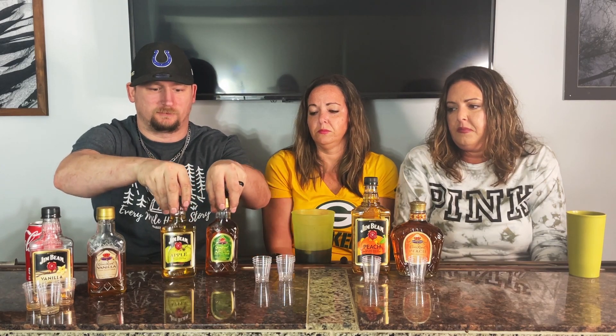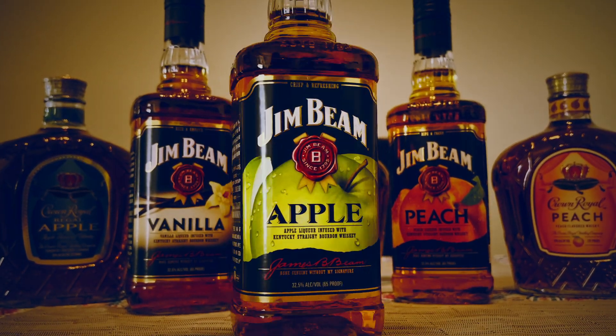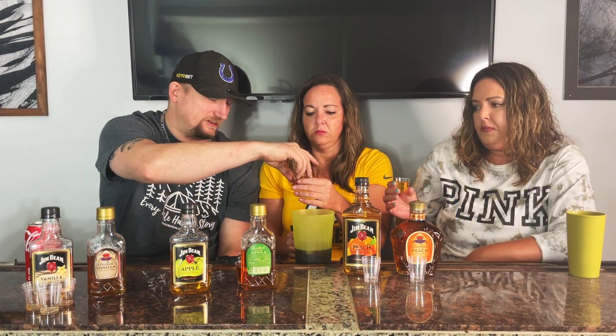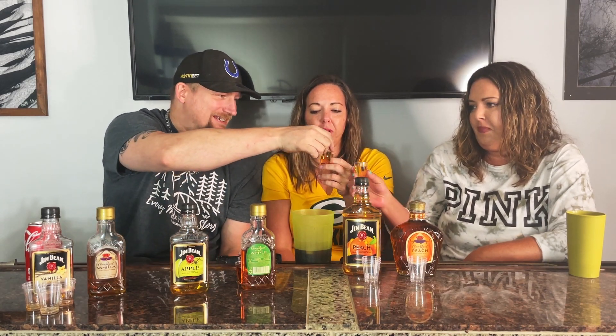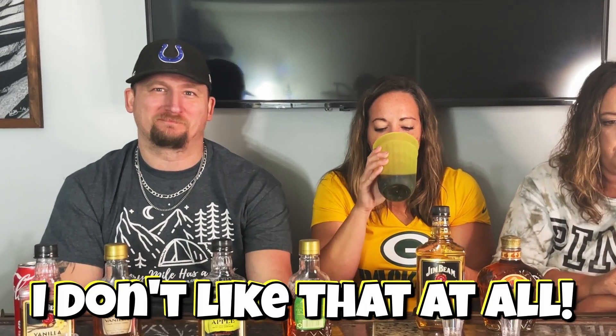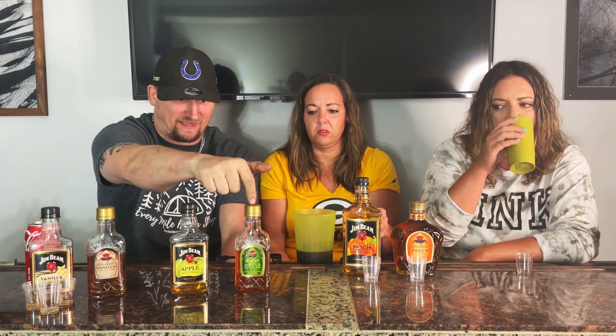Jim Beam Apple. That went down smooth, but I don't like that at all. We're not comparing the taste of it in isolation — we're comparing it against the other. So this could be bad, but the other could be worse, or this could be bad and the other could be better. I don't think you can go much lower than that though.